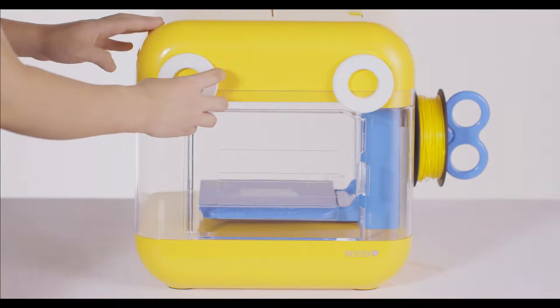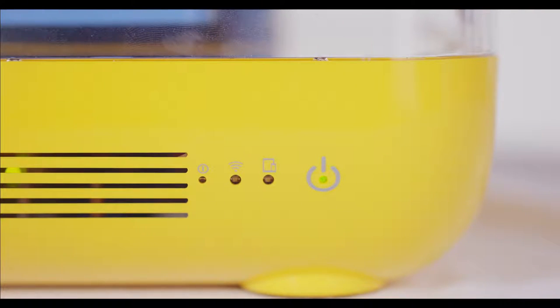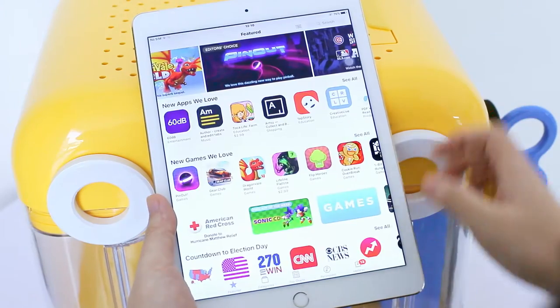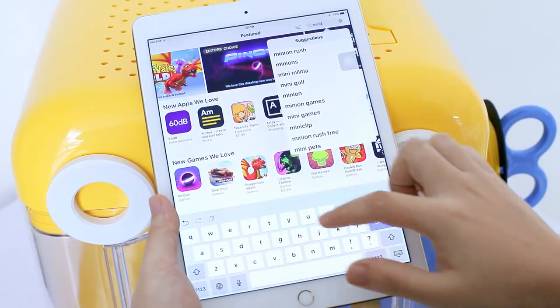Now we can turn on the Mini Toy by touching the power side and get it started. Mini Toy was made to be super easy to use. It is fully controlled by the Mini Toy app with one-touch printing capacity.